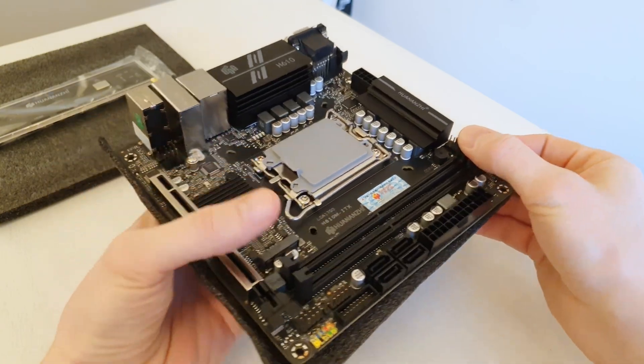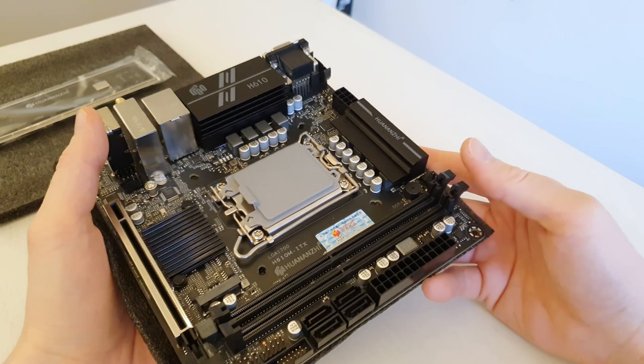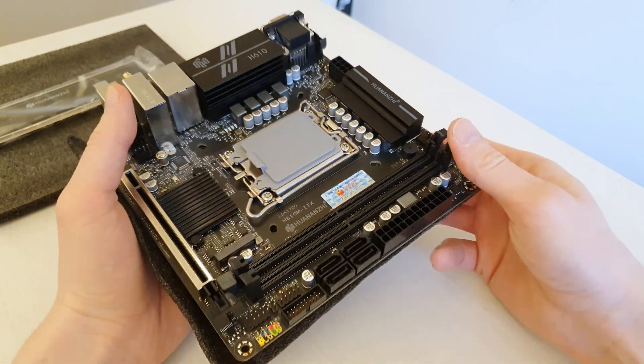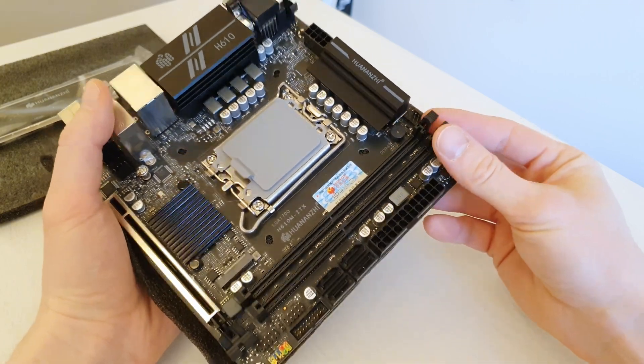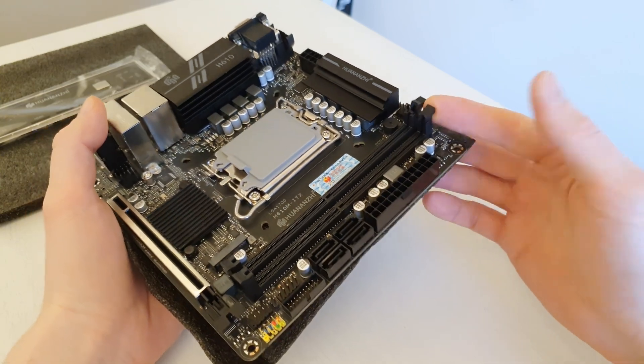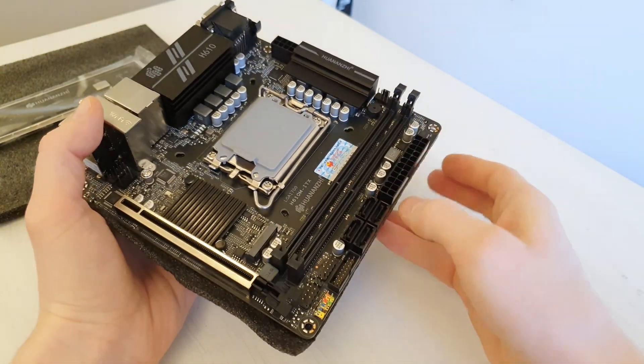There are 2 memory slots, and I think this is the first time I've seen Chinese manufacturers use single-side latched memory slots. I don't like these memory slots, but they do their job. On one side you can open the latch, on the other side you cannot.